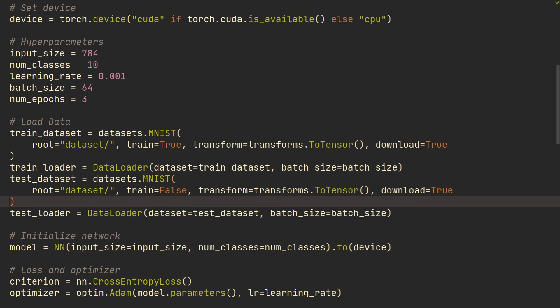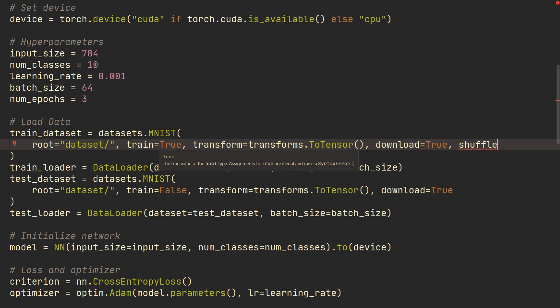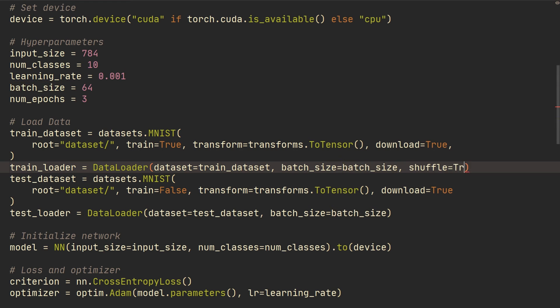Number eight: not shuffling the data. In most cases you want to shuffle your data. For MNIST, you don't want 10 batches of only ones, then 10 batches of only twos — you want batches mixed with all digits. Set shuffle=True on the DataLoader. However, this is nuanced: if you're using time series data where order matters, you don't want to shuffle. Keep that in mind.